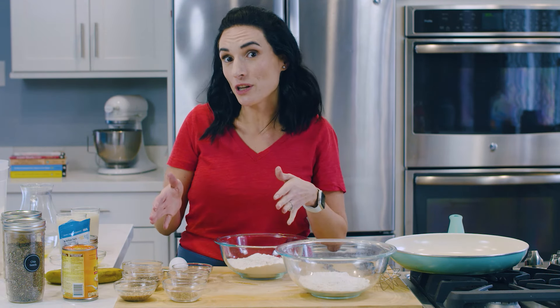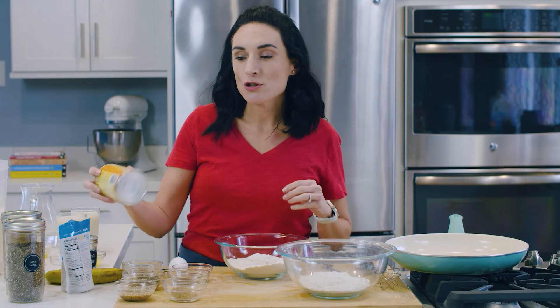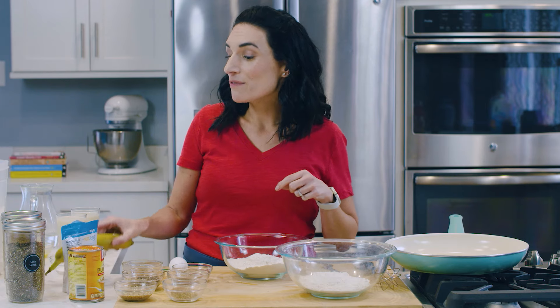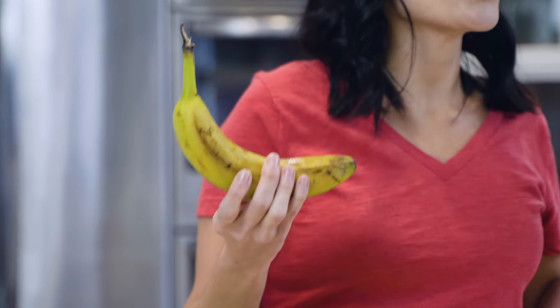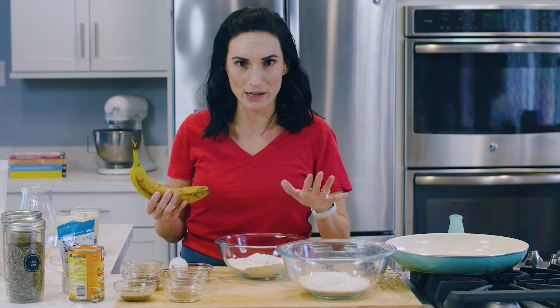Other things you can use to bind your pancake ingredients are canned pumpkin — measurements for that are right below — and a very ripe banana, which you can mash up and use to bind your pancake ingredients. So let's start making some egg substitutes.